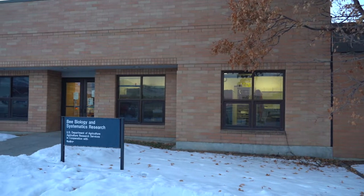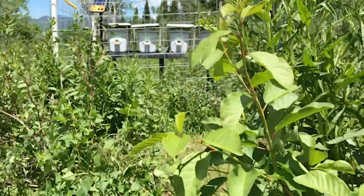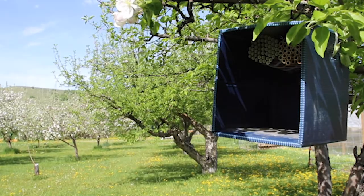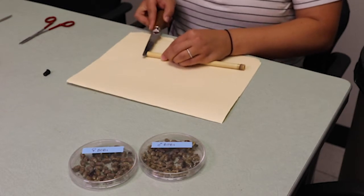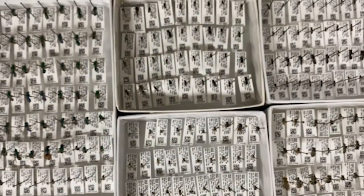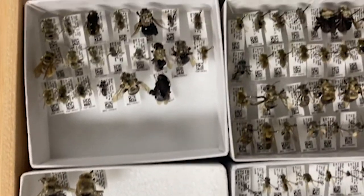Welcome to the USDA Agricultural Research Service Pollinating Insects Research Unit on the campus of Utah State University. This facility is fondly known as the Logan Bee Lab. The mission of this research unit is to perform agriculturally related research on all bees, not just honey bees. In particular, we study the biology and management of alfalfa leaf cutting bees, blue orchard bees, and western species of bumble bees. We also study the biology and systematics of all types of bees from the United States and from around the world.